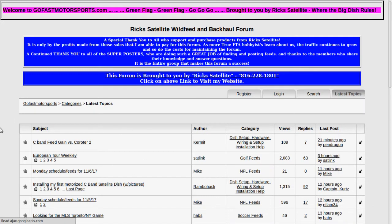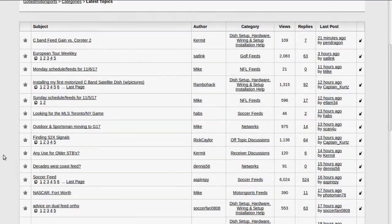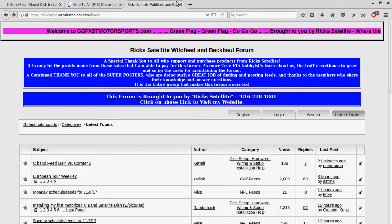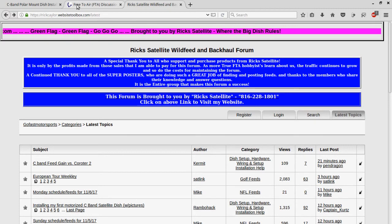One of my main go-tos is Rick's Wild Feeds because if there's a new channel up — like Outdoor Sportsman moving to G17 — it will be reported here. This is a good hotspot where people share information about where the feeds and channels are for your C-band system. That's a little bit about how to get free and legal C-band satellite channels without paying any subscriptions.